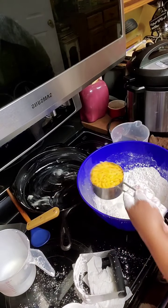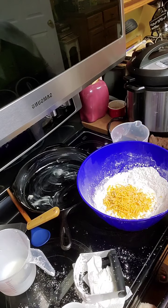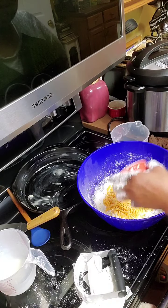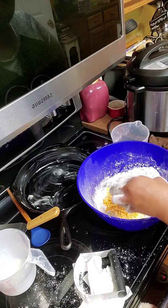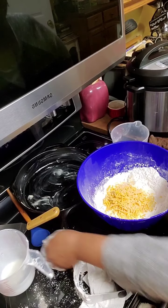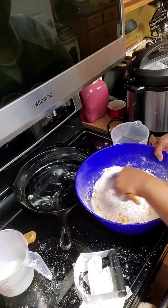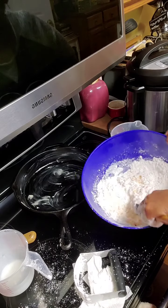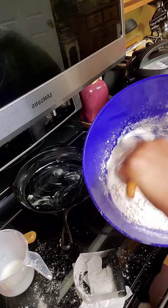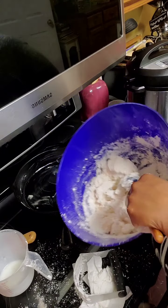Next we're going to add the cheddar cheese — that's a cup of cheddar cheese, probably a little over. And next I'm going to add about a teaspoon of granulated garlic powder. I have more for the top. Then what we want to simply do is start stirring, just to get everything going and get it incorporated. I'm just folding it. Take your time, you don't have to be in a hurry.